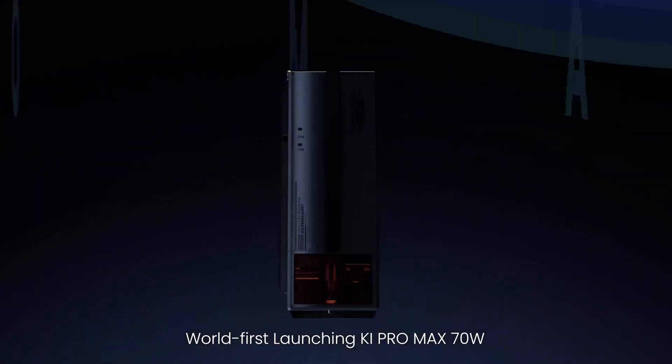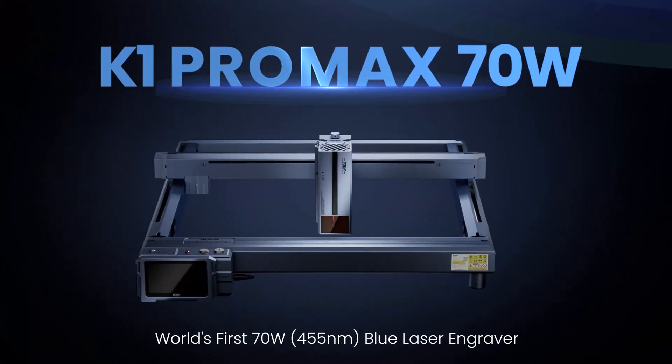World first launching K1 Pro Max 70W — the world's first 70W blue laser engraver. Parting from high power with tens of functions, you have all you want.